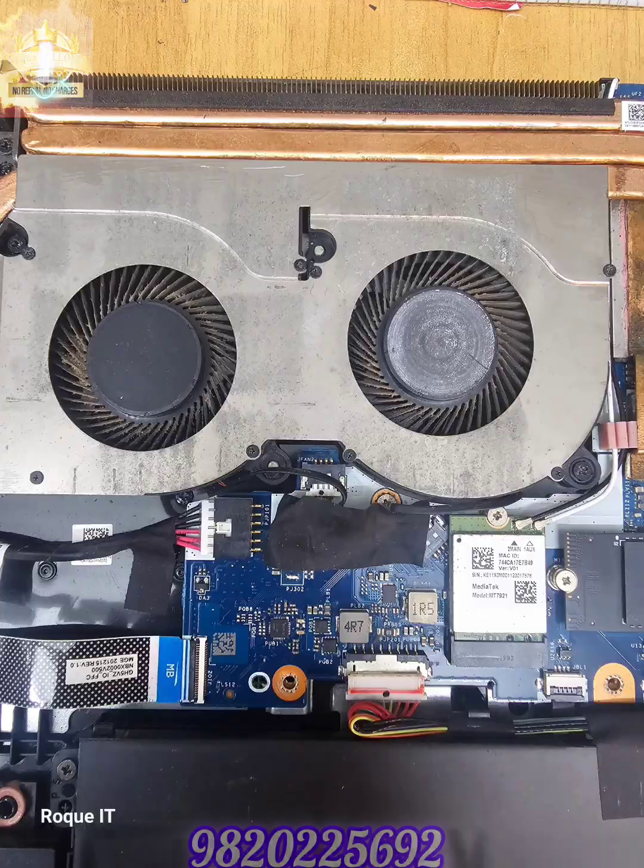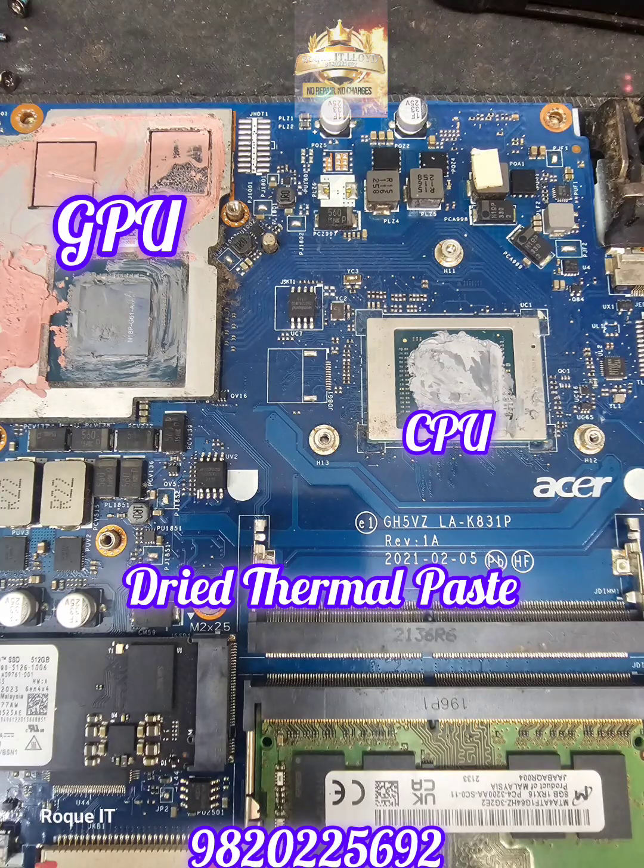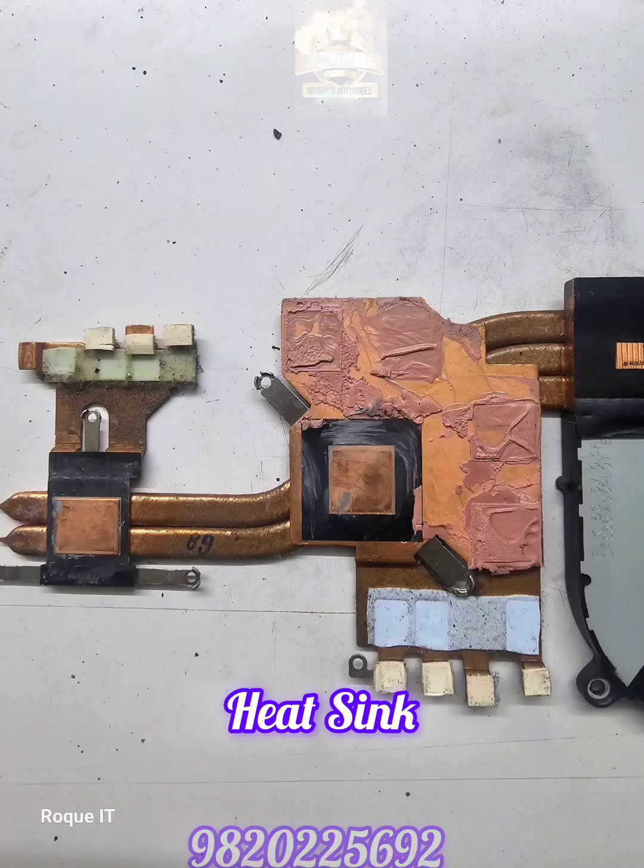Removing the heatsink — the thermal paste on the graphics card and the CPU is completely dried up. With the heatsink on my workbench, let's check the cooling fan.